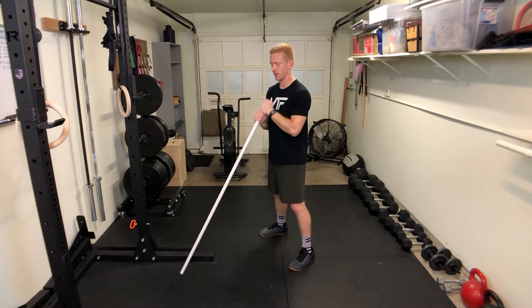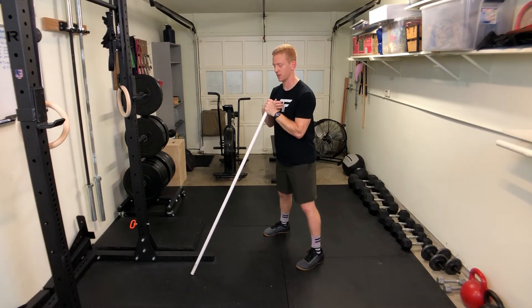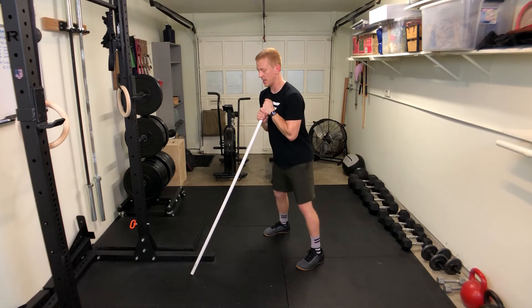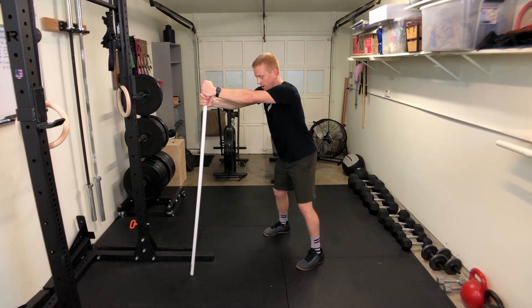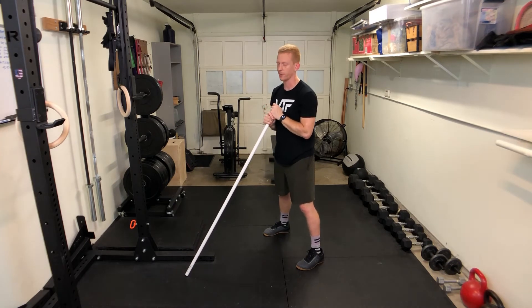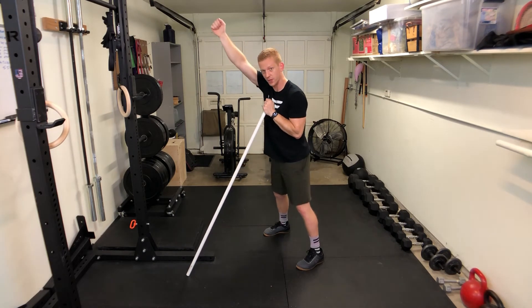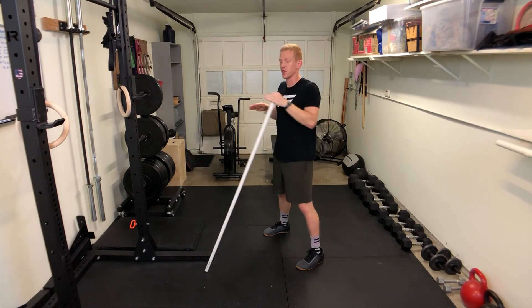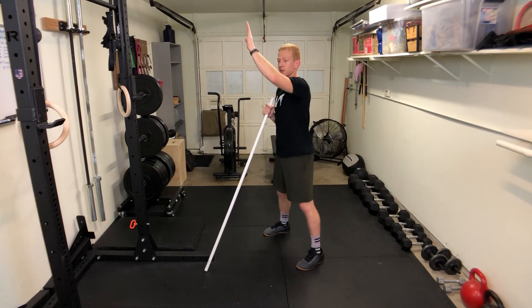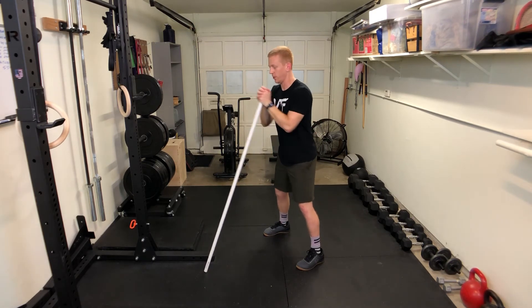You want to start with the bar right at the chest, then lean forward and press forward. The PVC pipe isn't quite as long as the barbell, but as you press it's going to go up and forward — not quite vertical, not quite horizontal. It's a good in-between, kind of an incline press with both hands.